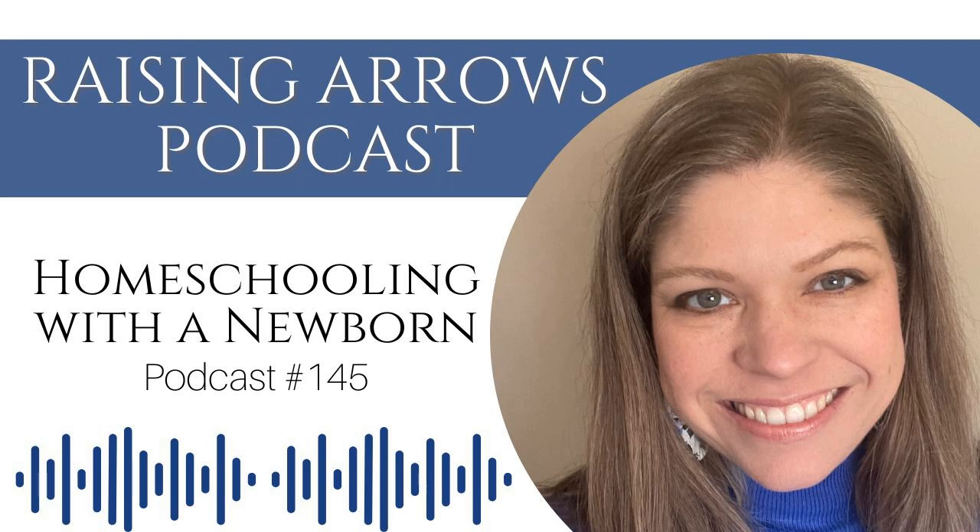As always, I am blessed to have spent this time with you here on the Raising Arrows podcast. I will see you next time.